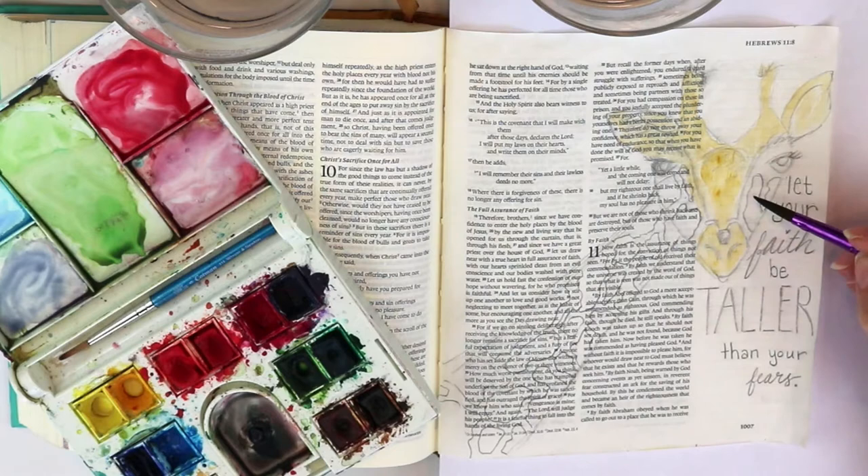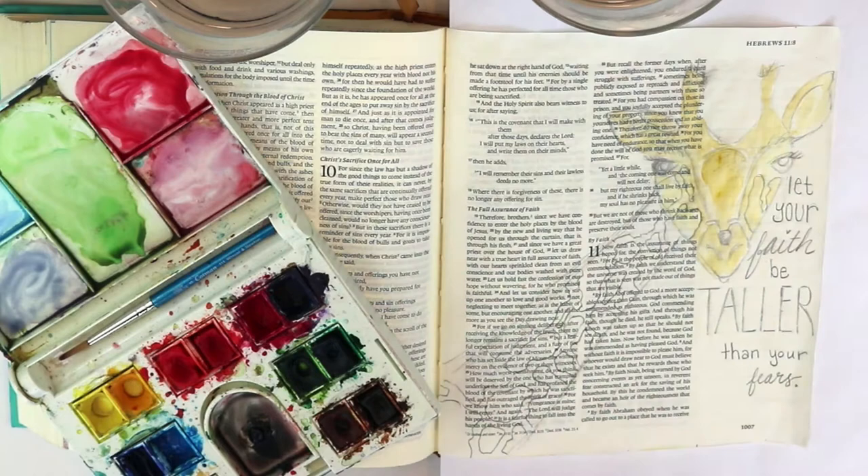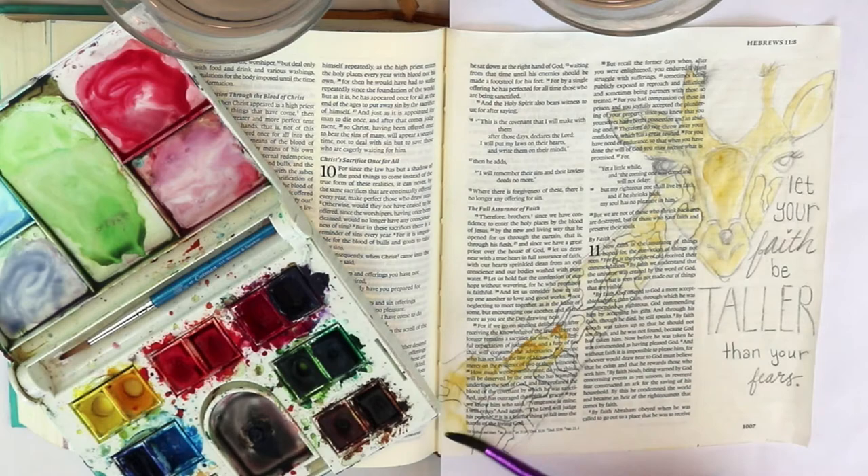When I learned this it really improved how I felt about my watercolor results. When I started leaving a little bit of white space — like at the top of the giraffe's head where it dips into that valley — it really improves the look.